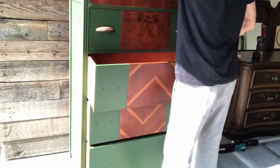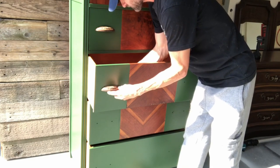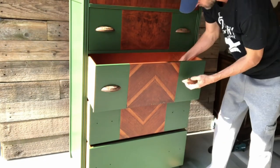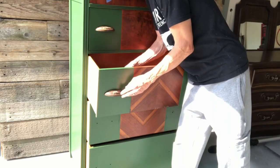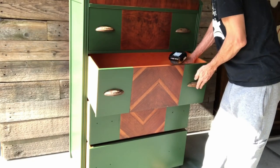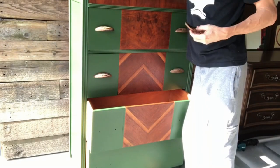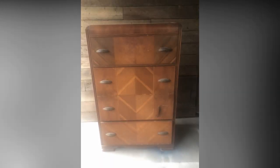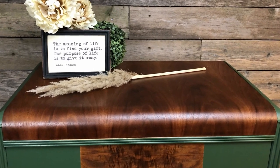Now that the hardware is done cooking, it's time to put it all together. Before we get to our staging pictures, let's remember what we started with and what it turned into after. What do you think of that beautiful wood grain detail on the top?